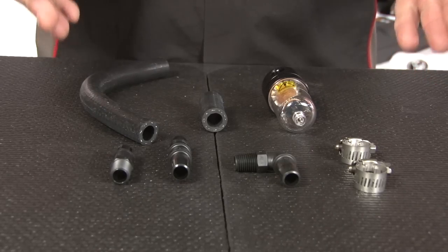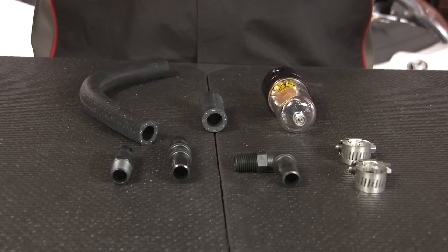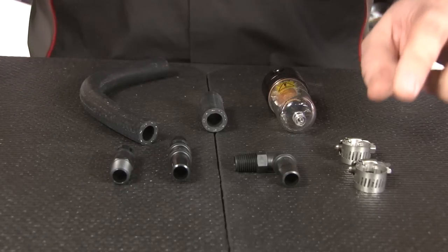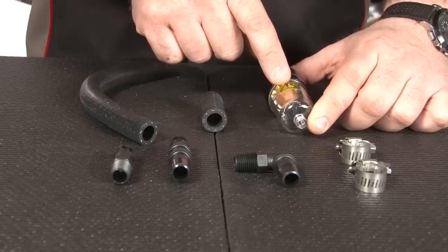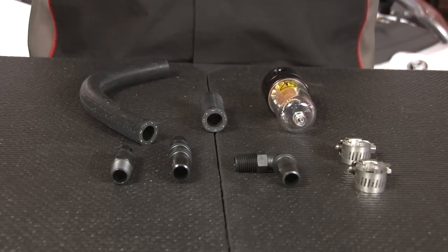Steeda includes everything necessary to install the oil separator onto your Focus ST. It comes with the rubber hoses, all your fittings, hose clamps, as well as the cylinder. The cylinder has a filter inside and also has a relief valve at the bottom making it easier to drain.